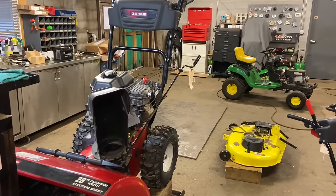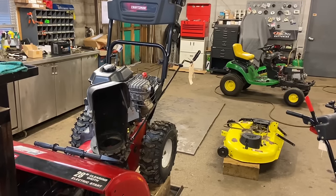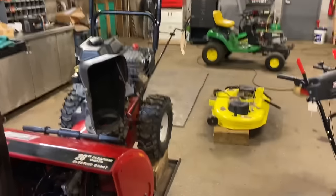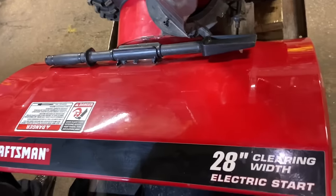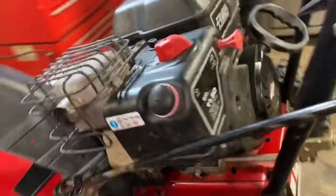I have a two-stage 28-inch Sears Craftsman snow thrower and I'm going to show how to put an auger drive belt on. I want to come over to the bench and show you the tools that we need to work on this machine.